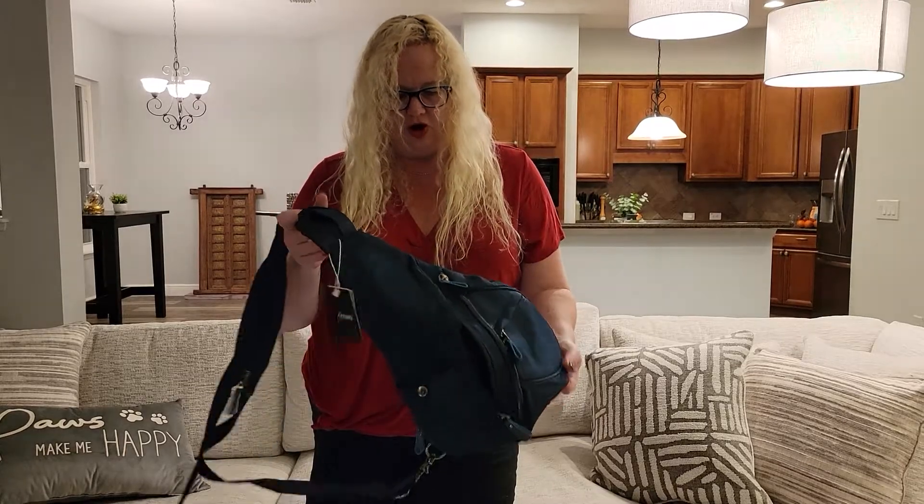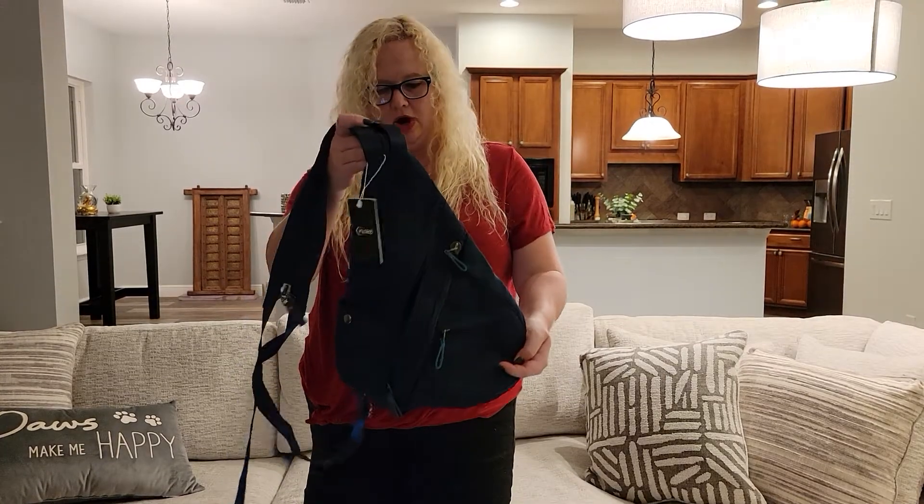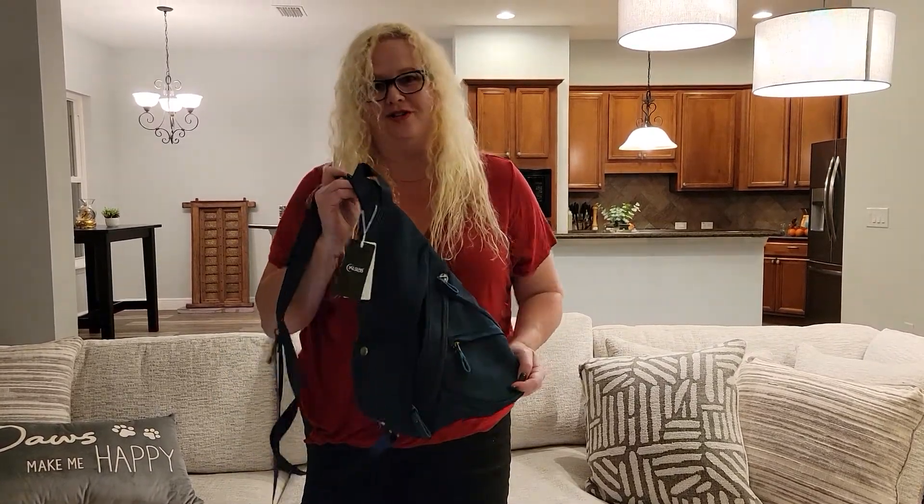Great for fall. This would make a fabulous gift for somebody. I can't imagine somebody not being completely thrilled with this little canvas bag — it's awesome. I hope that you found this video helpful. If you did, give us one of these below.